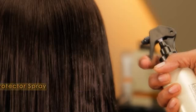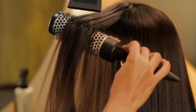Now we apply Sunsilk Keratinology's Heat Spray. This protects every millimeter of your hair from heat damage. And now we blow dry your hair. Wow!